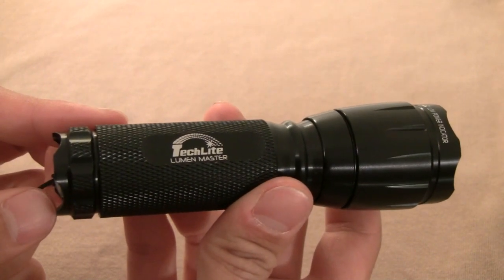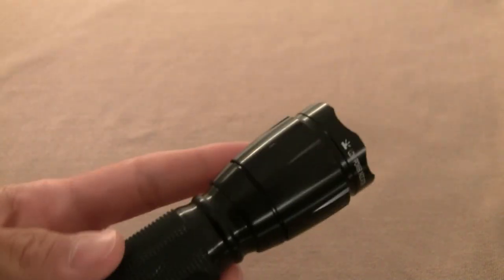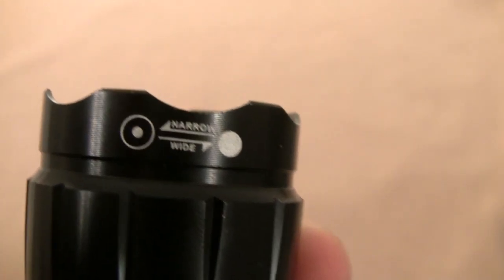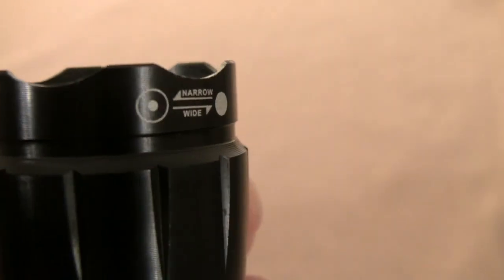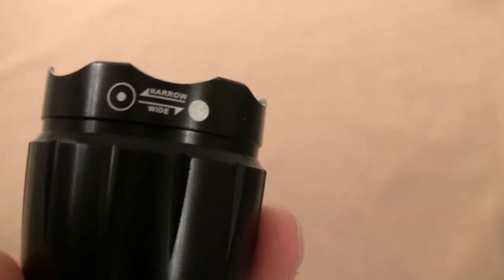It also has an adjustable focus ring. Once the camera focuses you can see — turn it to the left for narrow and to the right for wide. Though in my experience I found that even though I turn it all the way to the left or to the right, you barely notice any difference with the spotlight.